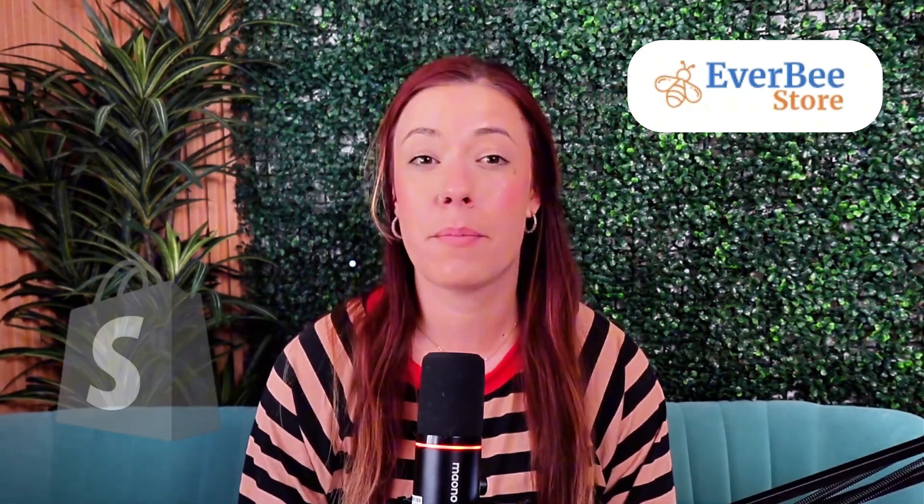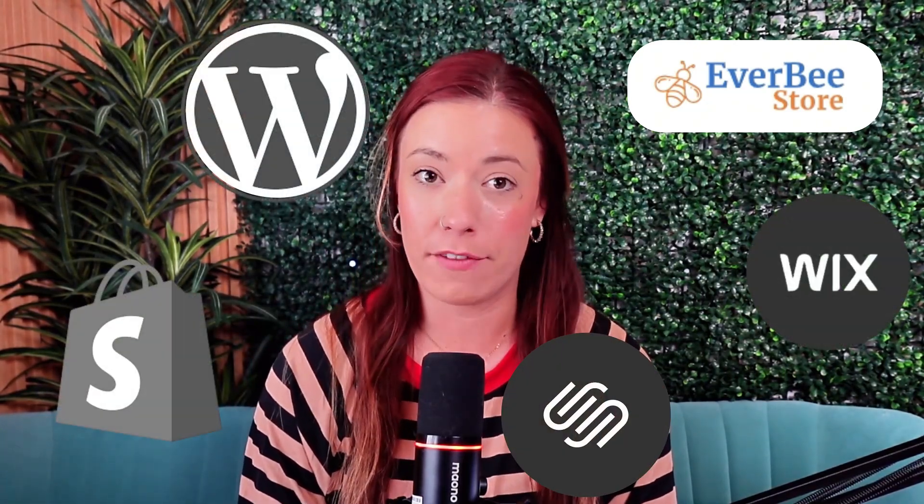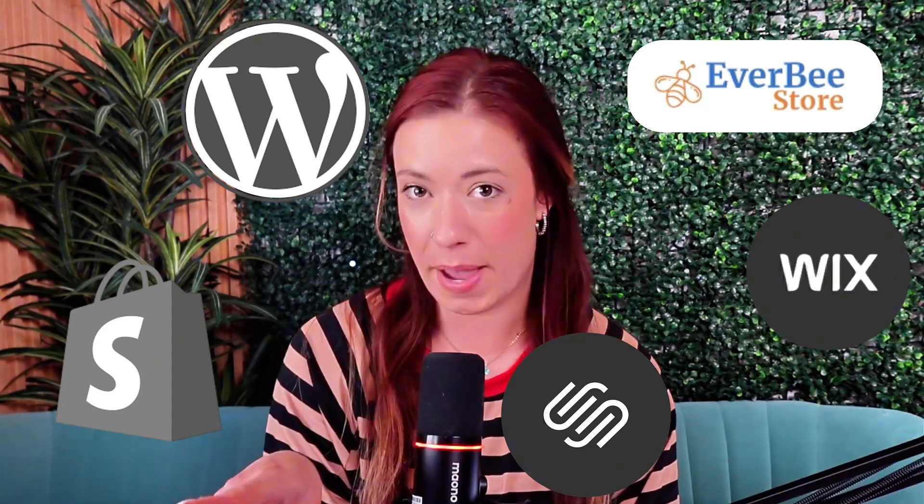Everbee just launched something game-changing for Etsy sellers, digital product creators, and anyone who's ever wanted to launch their own online store without all the tech headaches. It's called Everbee Store, and it's basically Everbee's answer to Shopify, Wix, and all those super clunky platforms we've all wrestled with before — except this time it's built specifically with creators like you and me in mind.